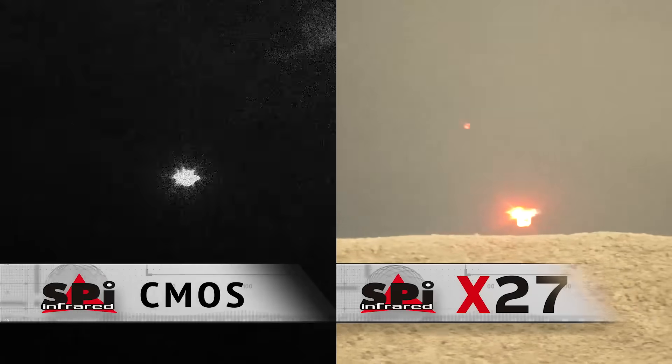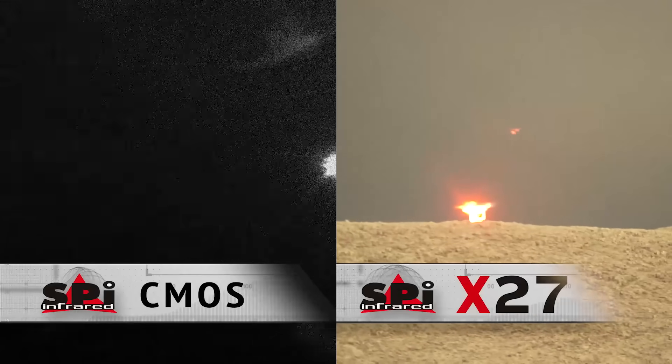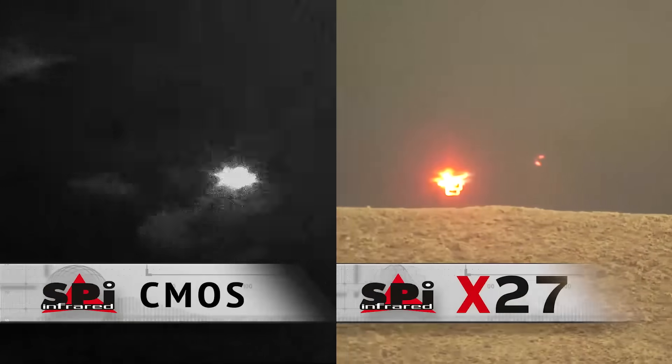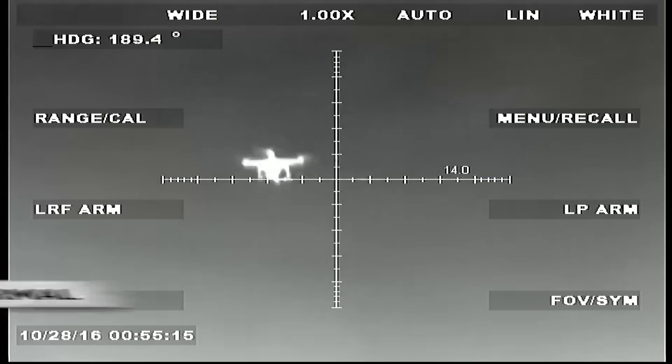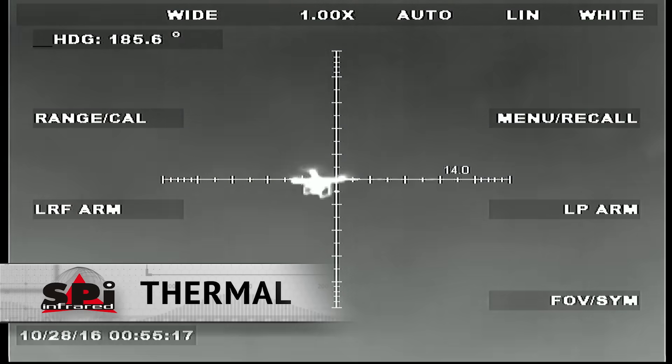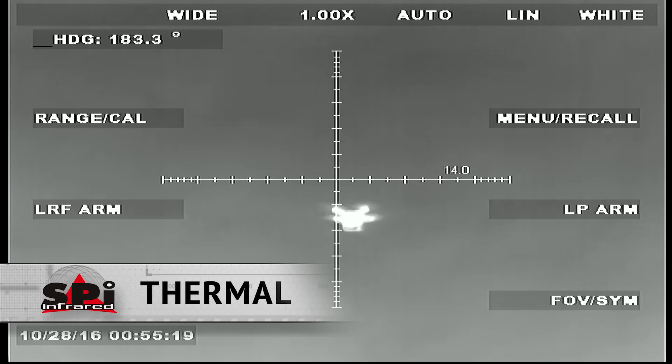Which image would you prefer? SWEER is seeing no UAVs. There's lots of noise here, lots of blooming — honestly, it makes me hungry for a donut. Clearly, this is a great image, but no color and no IR beacon.